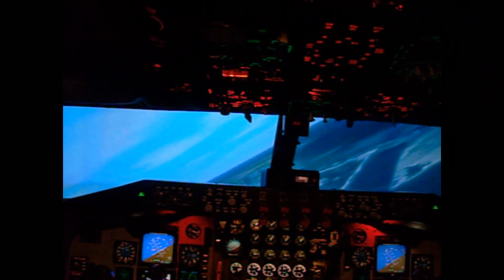Actually, Waikiki would be like right here. I'm a little off at 3,000 feet, but this is just fine.